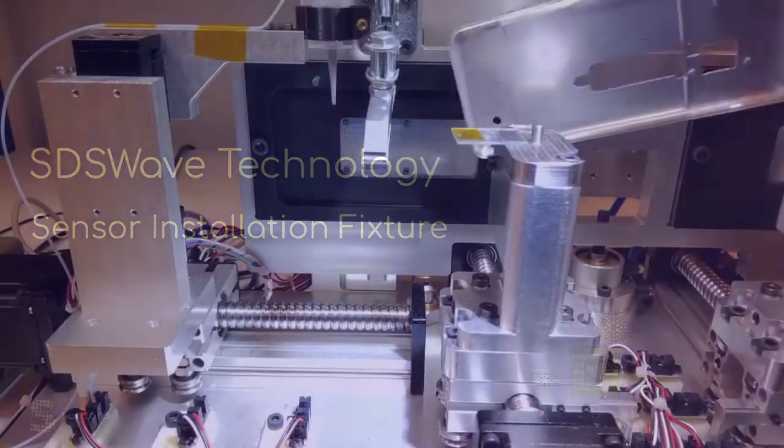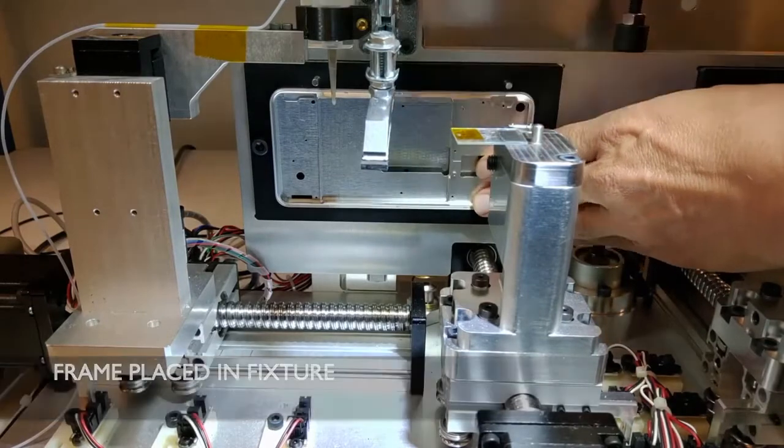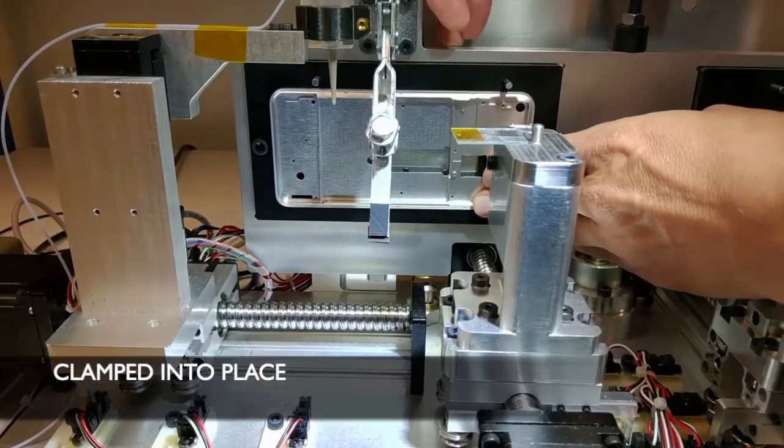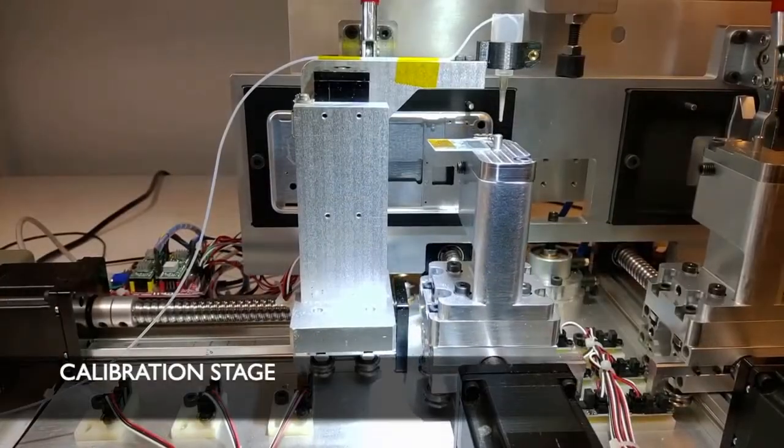This video demonstrates Centon's sensor installation process. First, the frame is installed into the fixture and then is clamped into place. The fixture calibrates to fit the frame.